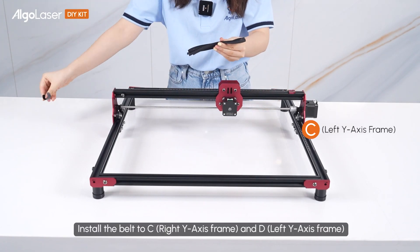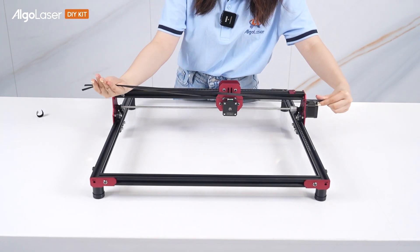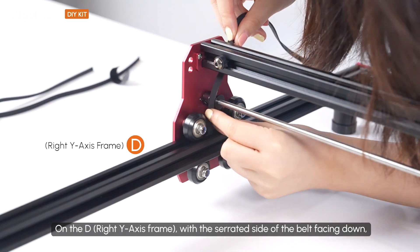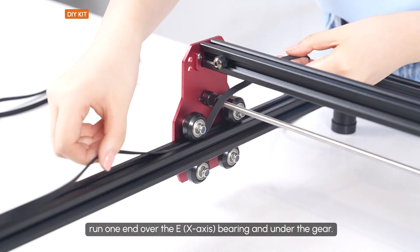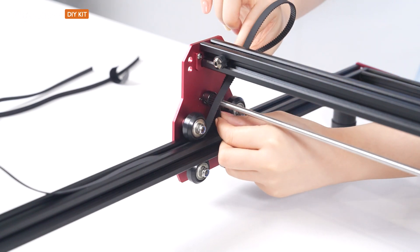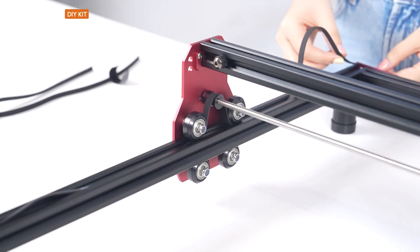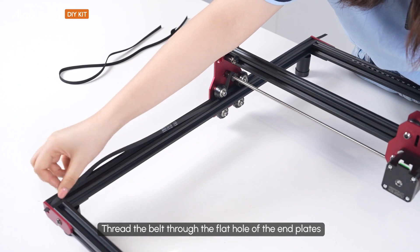Install the belt to C and D. On the D, with the serrated side of the belt facing down, run one end over the E bearing and under the gel. Do the same with the other end. Thread the belt through the flat hole of the end plate.